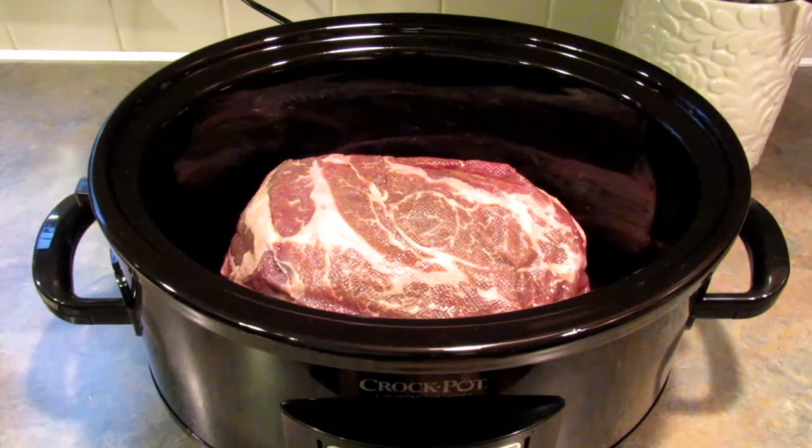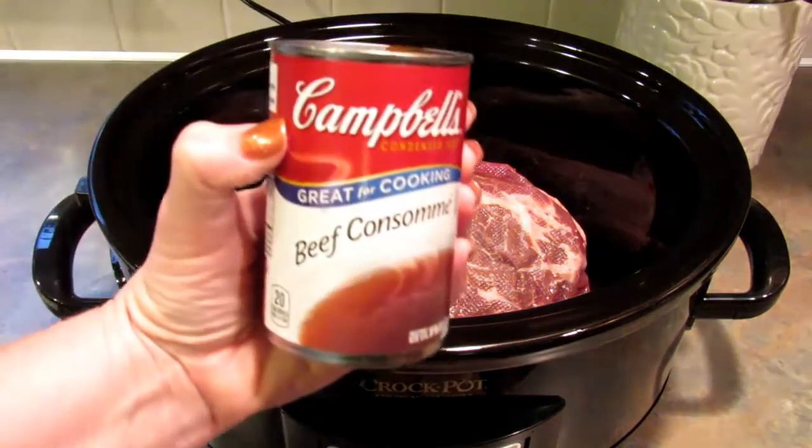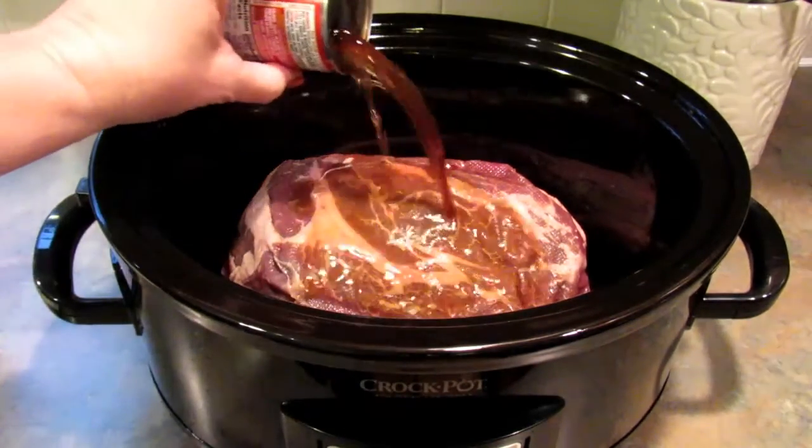To get started on this recipe — which is really good, by the way — you need about a two-pound chuck roast. I actually have two of those in my crock pot right now because I want to make a lot and have extras. You take beef consommé, two cans of that, and pour it over top.